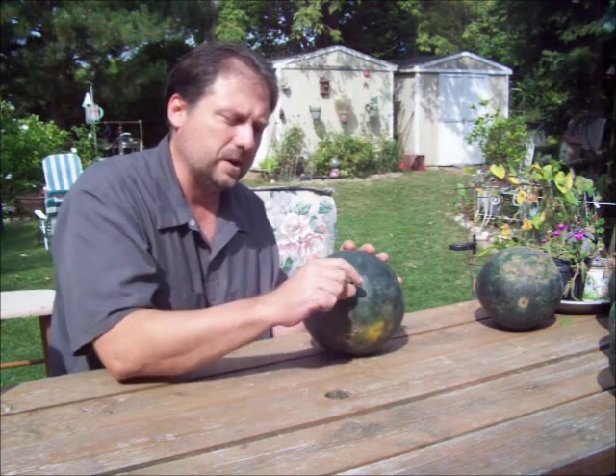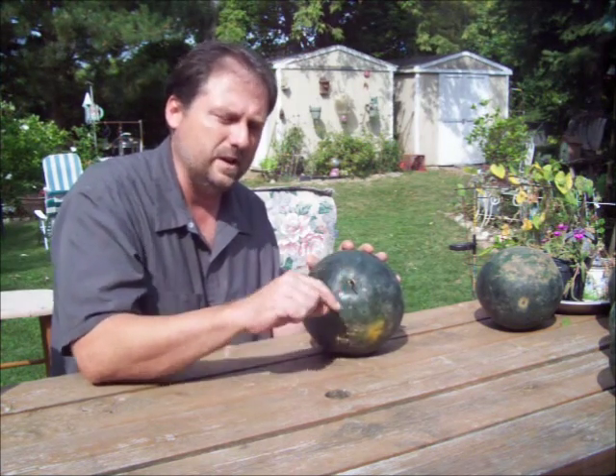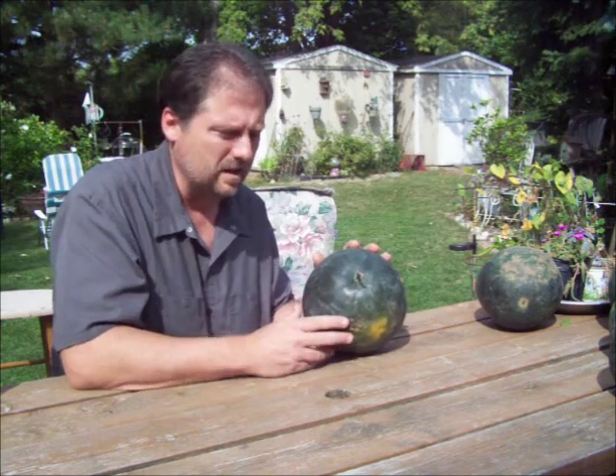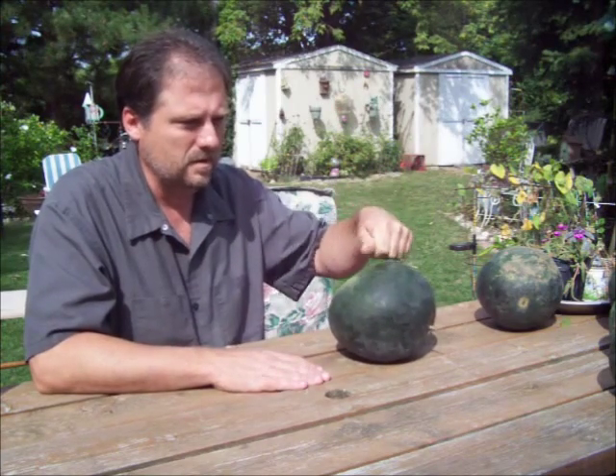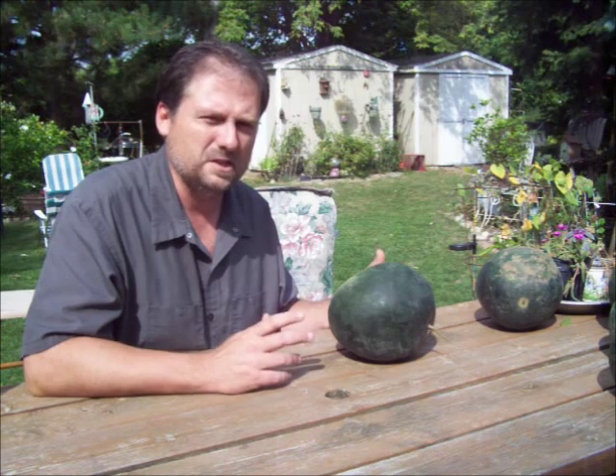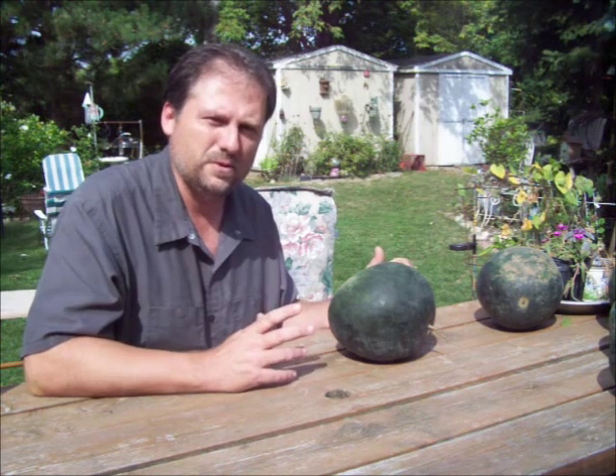There's another little bitty tendril that comes off right at the end here, and if it's dry it's probably ripe, but really the way to test is just to knock on them. If they sound hollow, they're ripe, and you can check them throughout the season and you'll get familiar with the sound.